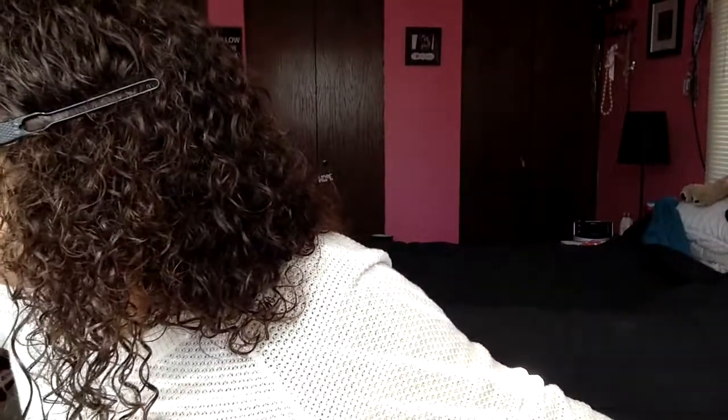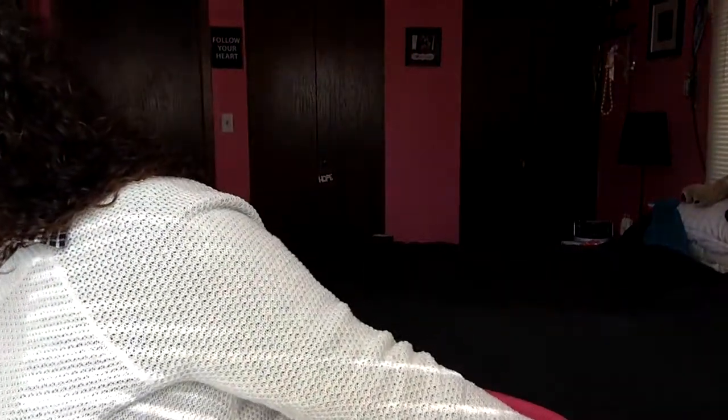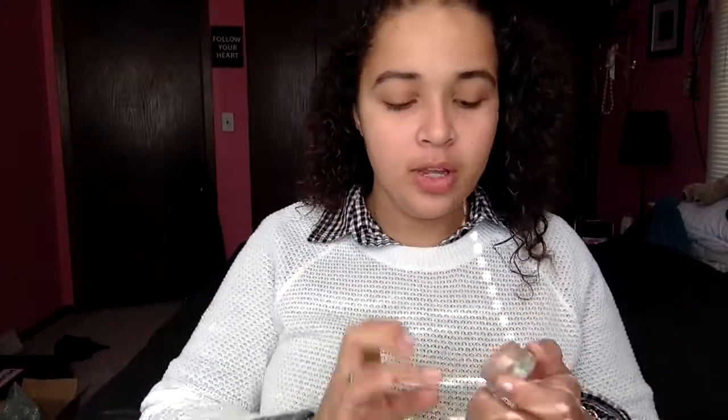I like a bronzy look, so I'm going to start with my MAC Painterly paint pot. I'm just going to take this all over my lids to give my eyes a base so that my other shadows kind of stand out.